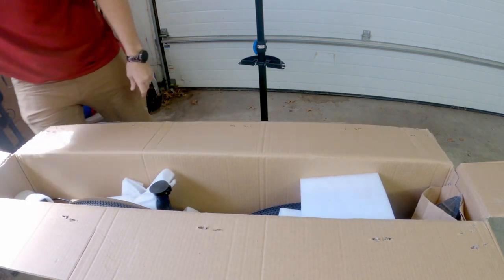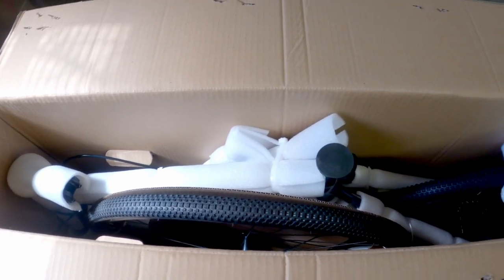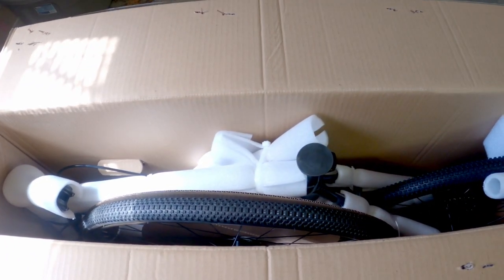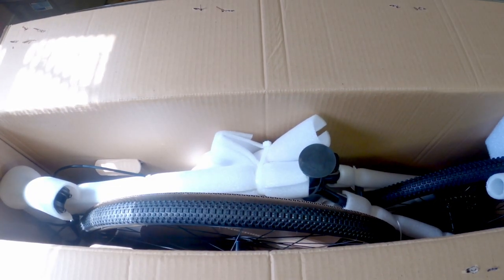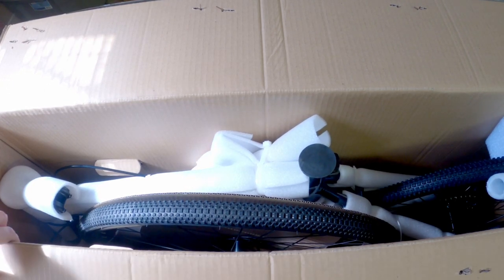Oh, smells of new rubber. All right so that's the bike neatly packaged inside. You can see the tires are separate. They're definitely very flat as you would expect — you wouldn't want to ship something with filled up tires. I mean, then you're just adding air to the package.